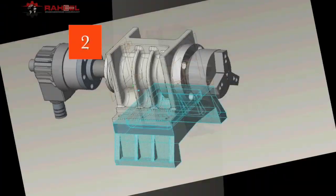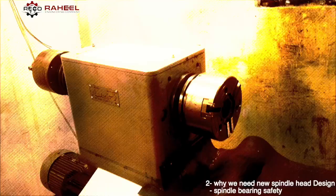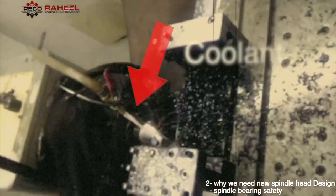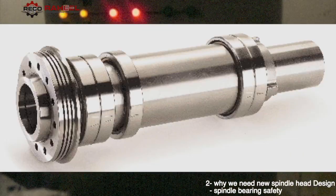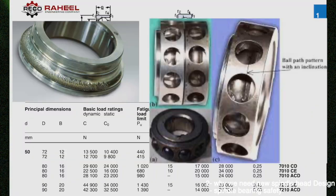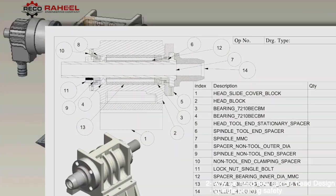Why do we need a new spindle head design? We made CNC machines in the past with the basic center lathe spindle head, but there was a common problem: when we use coolant during the machining process, it starts entering the spindle head bearings and damages them. To prevent this damage, we needed a completely new design.